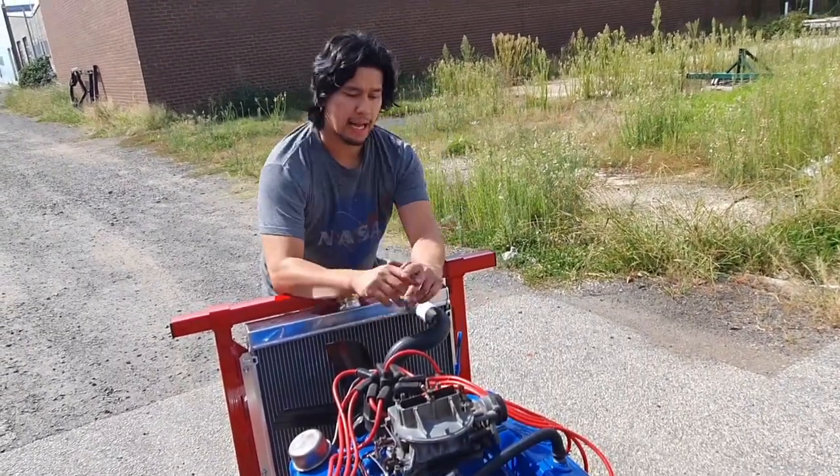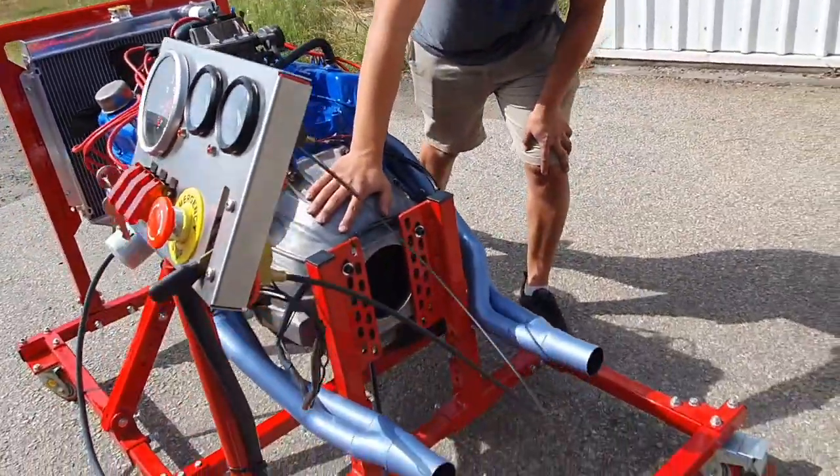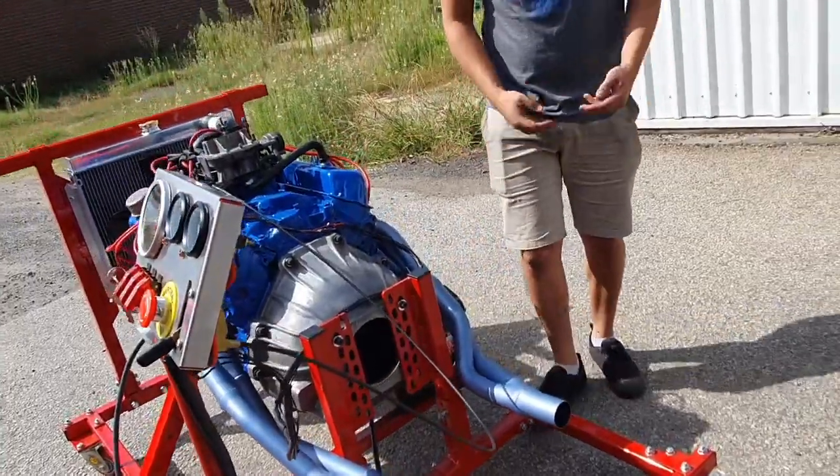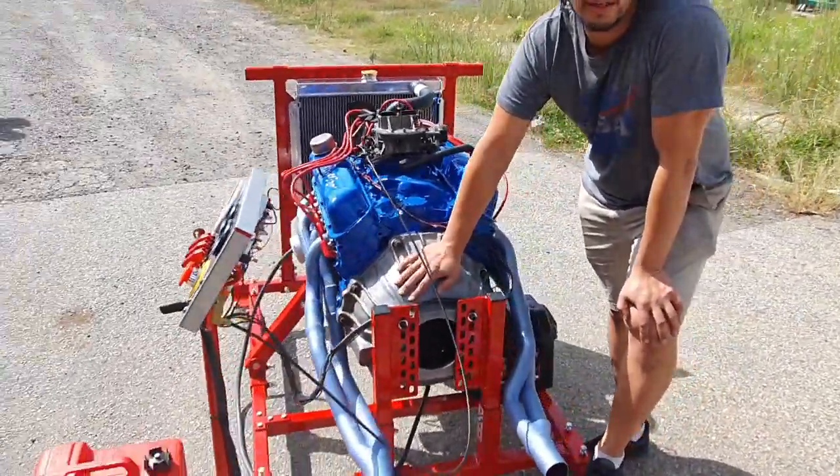We also picked up an automatic bell housing from a C4. Bell housings are sometimes a little bit hard to find, but if you know where to look you can get them for relatively cheap — this one here cost us 50 bucks.